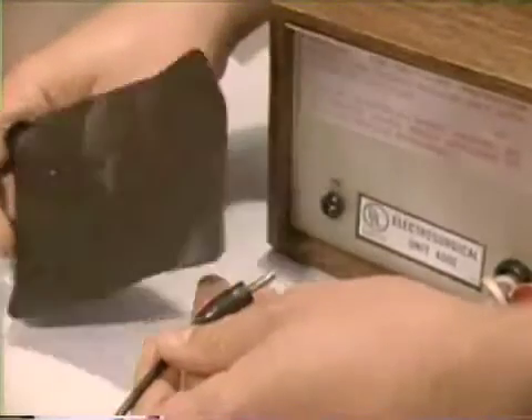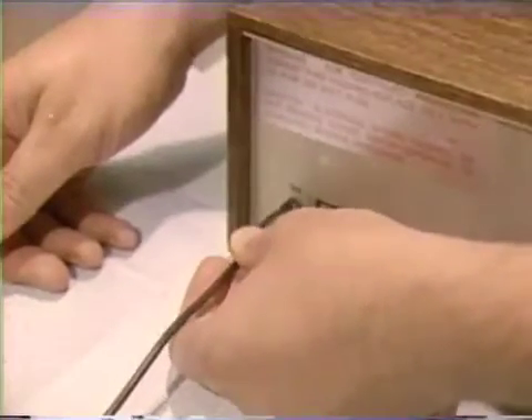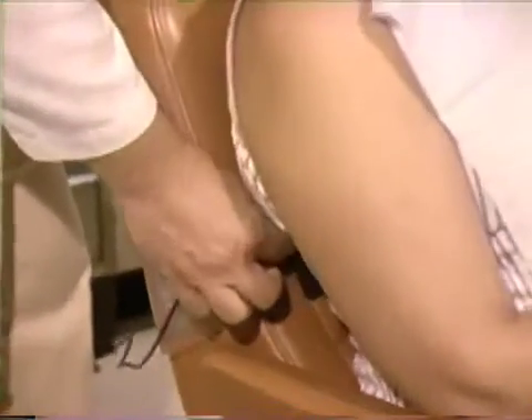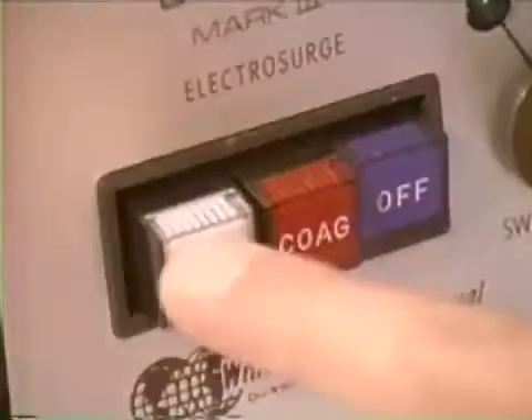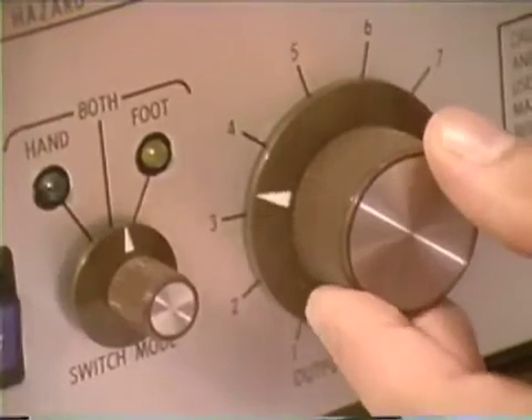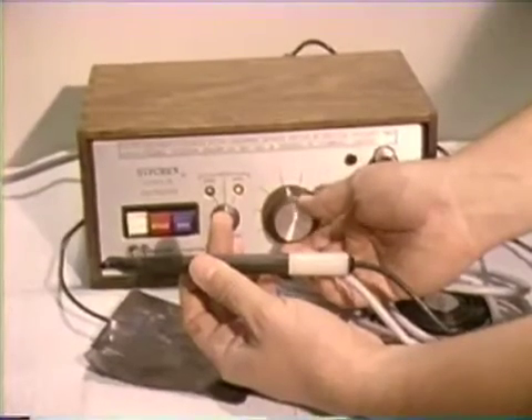A large metal ground plate, often termed the indifferent plate, is also plugged into the control unit and then placed between the patient and the upholstered backrest of the dental chair. The control unit is activated by the cut switch, and the current output intensity to the cutting tip is adjusted with the rheostat on the front panel of the control unit.